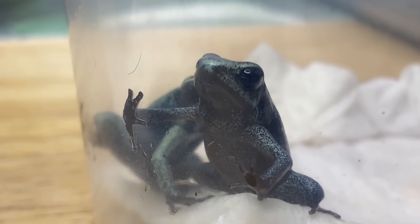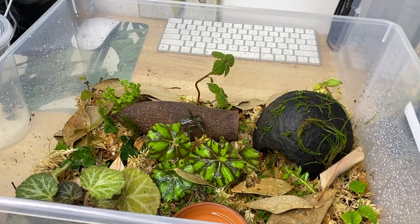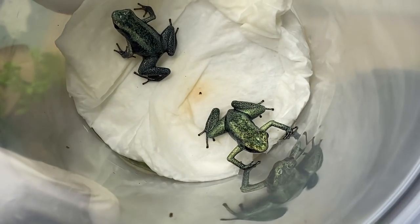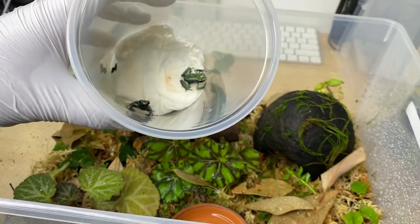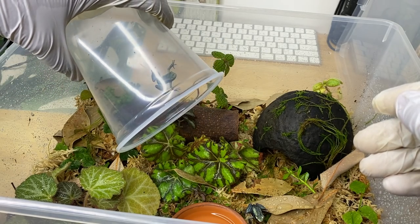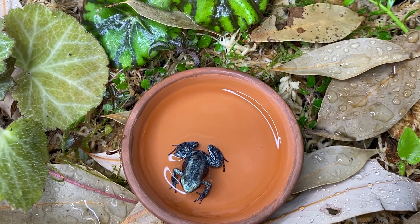These are the frogs — let's get you in your new home. Now that we've completed the enclosure, we're going to slide it over, take our lid off, and take a quick look at the froglets. Here we have two of them — beautiful animals. As you can see, they look lovely. Their banding is starting to disappear and they're getting some of that adult coloration. Let's go ahead and introduce them into the enclosure. Welcome home, little guys! This one's already having a soak in the water dish — that's cute.